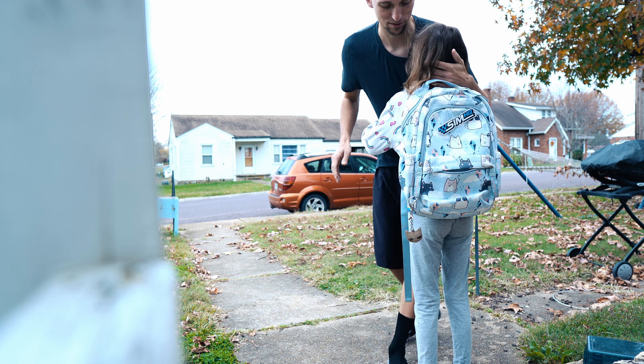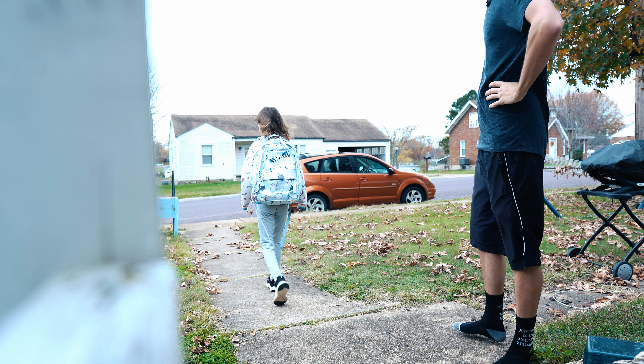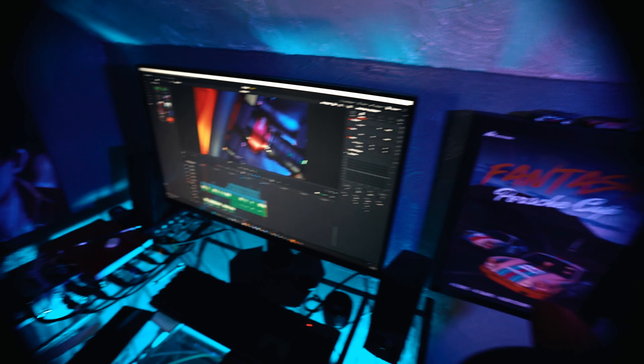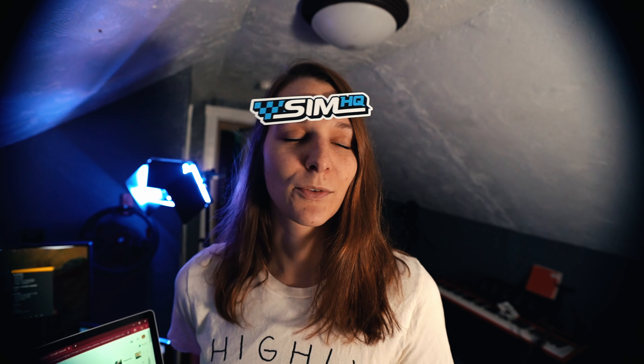Have a good day at school, kiddo. Love you. Love you too. Oh, I grew up so fast. Alright, babe, don't make fun of me — I can't get this screen unfrozen. Can you help me out here? Never mind.